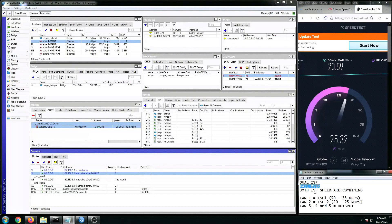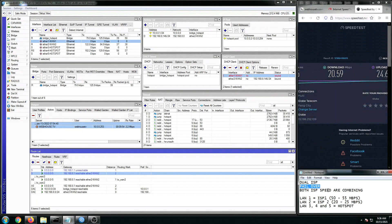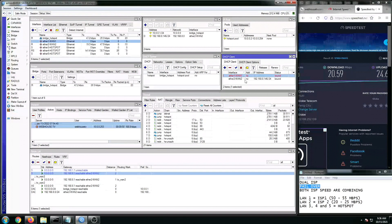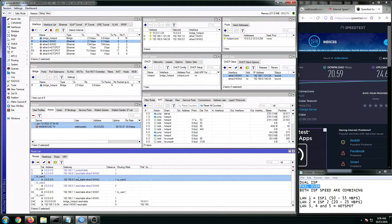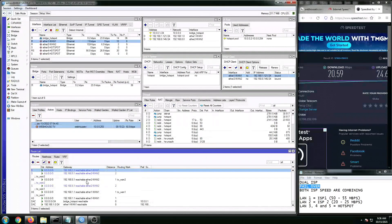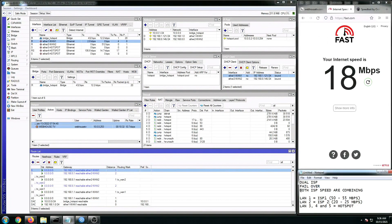Now let's do the other way around. I'm going to disconnect LAN2 to see if LAN1 takes over. Let's wait a couple of seconds for it to search. It's already in bound status but it's red. Let's refresh the route list — it's starting up now. Reachable. Before I disconnect LAN2, let's do another speed test to confirm both ISPs are still merging.